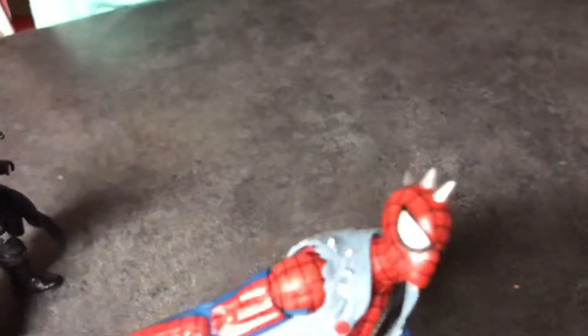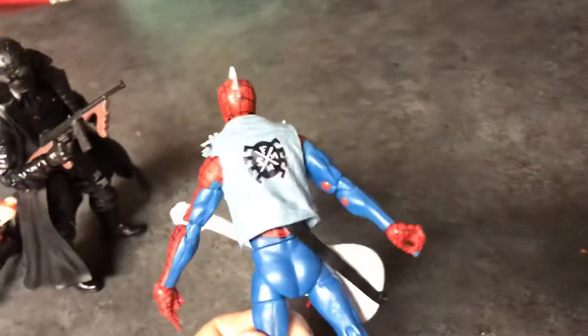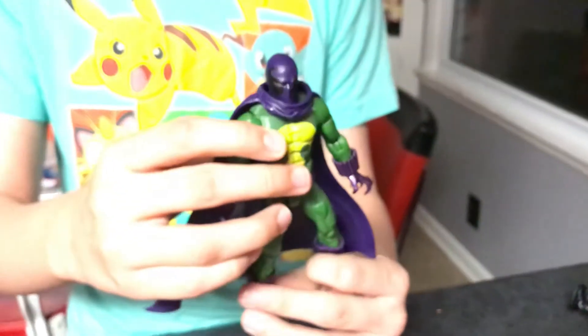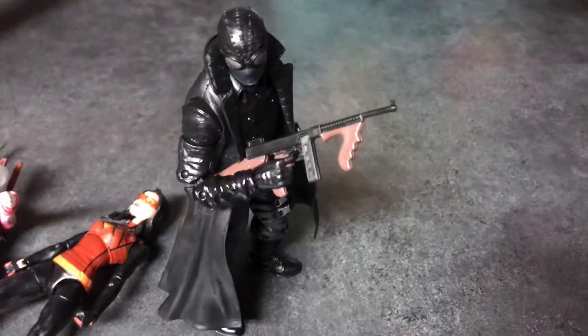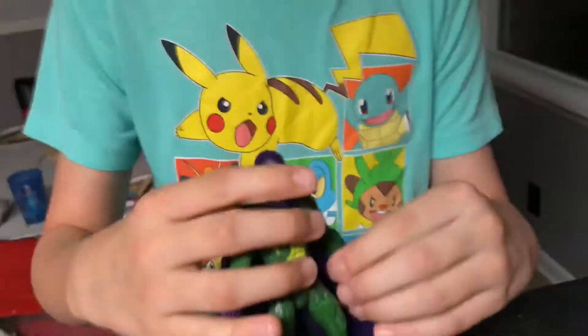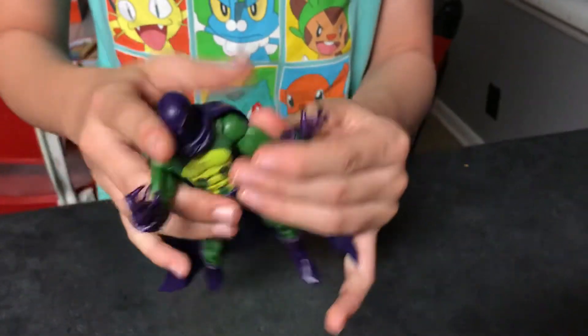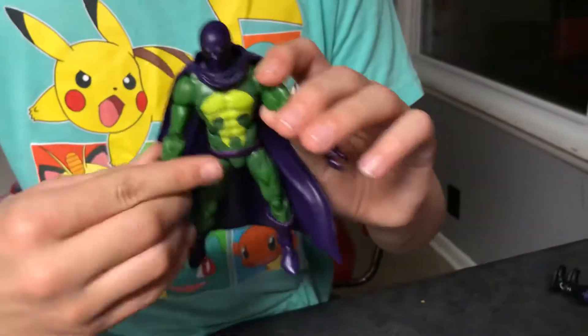Prowler was the first figure of the wave we got, along with Winpool, but I opened him first in the car on the way home. We drove two hours to get him and bought him for $43 — hard to find. I like Prowler a lot, especially because I have the All New, All Different Spider-Man comics where he was the replacement Spider-Man when Spidey couldn't be Spidey.